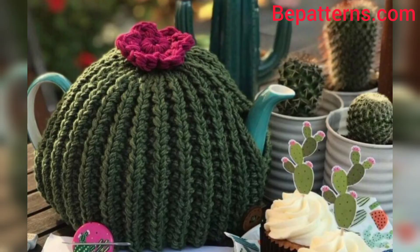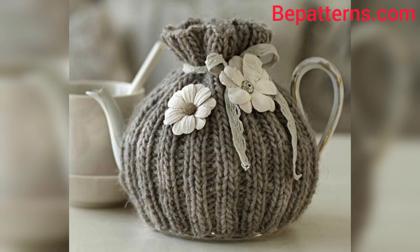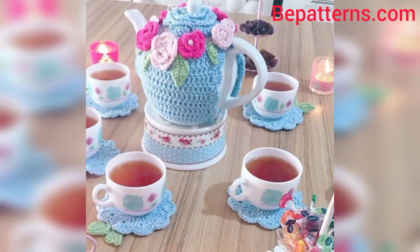I hope the video is amazing for you, my friends. Thank you for watching. For those people who are searching for beautiful and outclass crochet teapot covers, this is an amazing collection for them — they will get new designs and new ideas related to crochet teapot covers. Please like my video and subscribe to my channel.